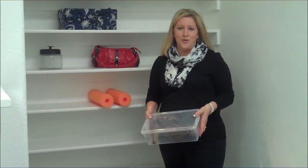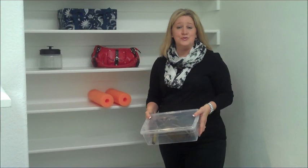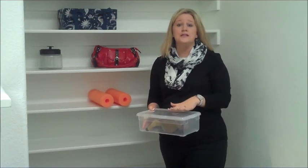Hi, I'm Lorraine Brock with Get Organized. I want to give you a one-minute tip on organizing the shoes in your closet. Many people buy shoe boxes for organizing their shoes, which is a great solution.